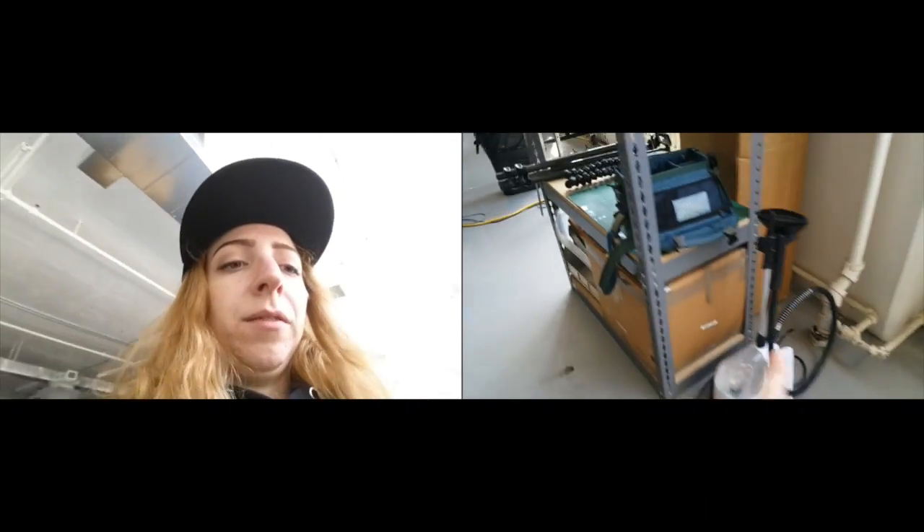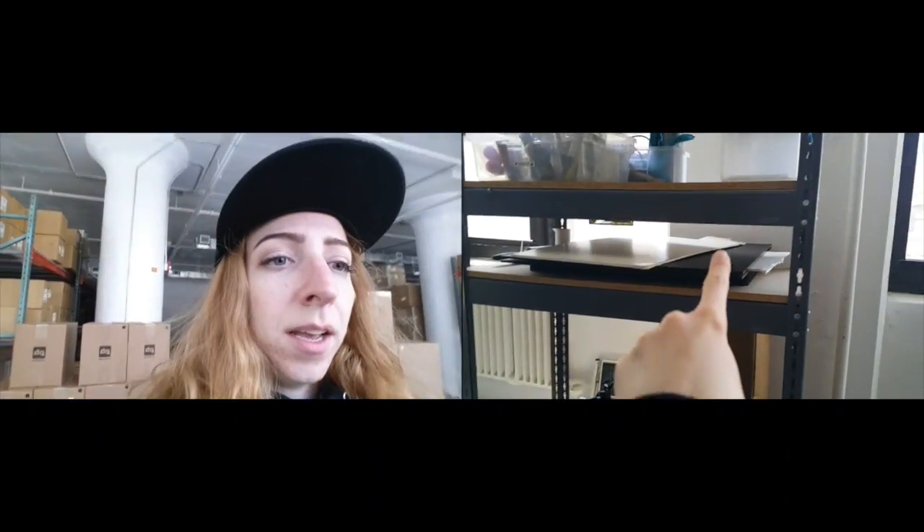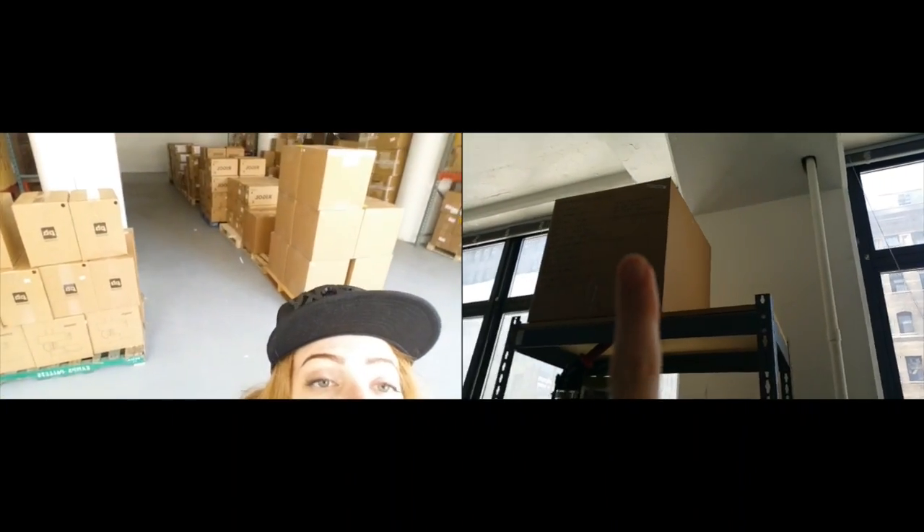First is this shelving unit here. It's got my favorite fabric steamer, some photo equipment, tripods, and glass that I shoot on, my makeup kit, and some archive projects way up there.